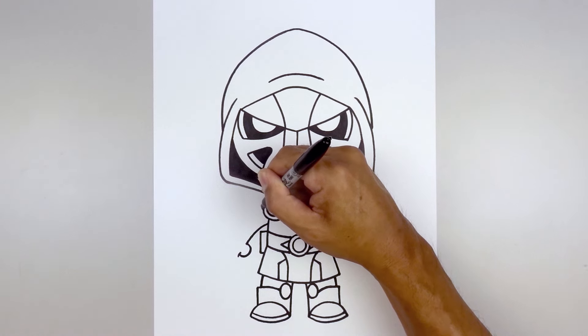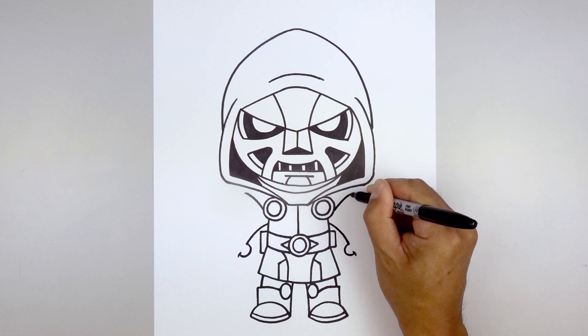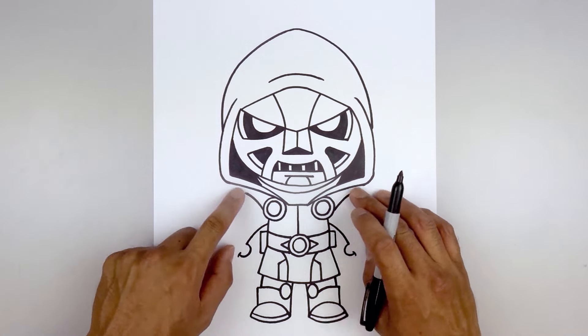Start on the side of the circle and curve up and then out on either side. Now go back down and draw the fingers and the arm coming up underneath the cape.